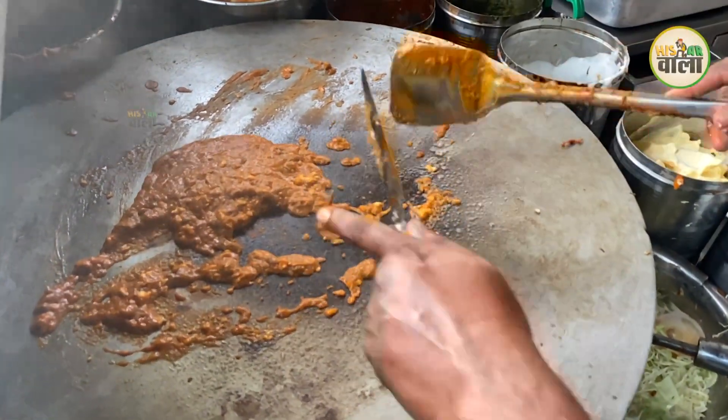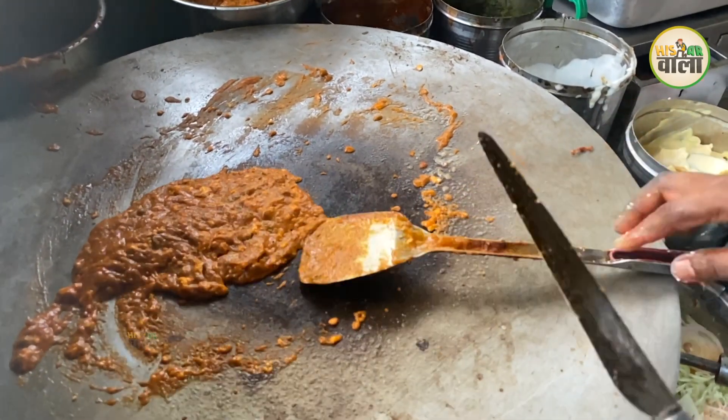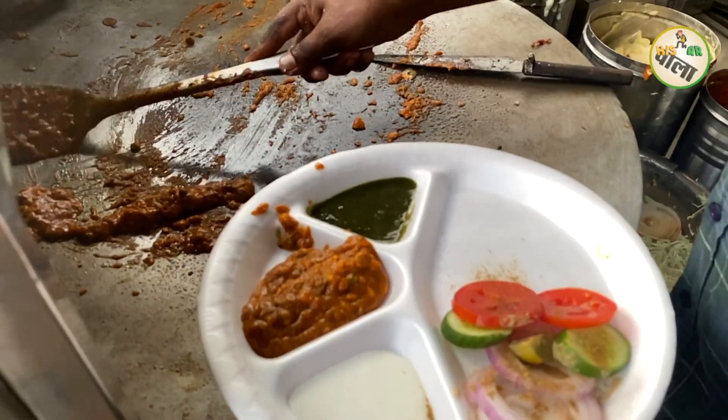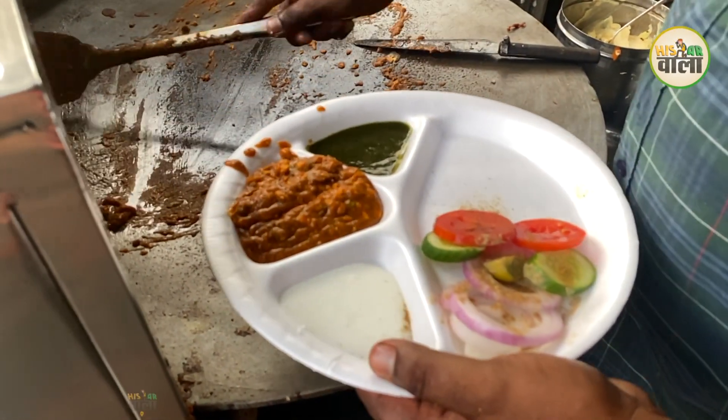You will get a spring roll, french fries, and a burger. We will try the special food here. You will also get salad with the food.